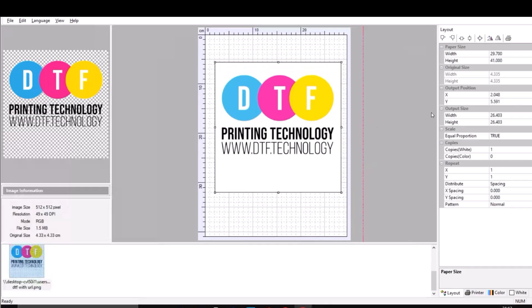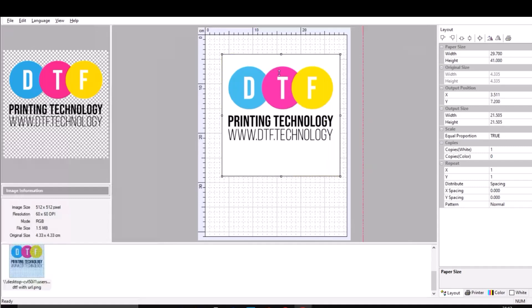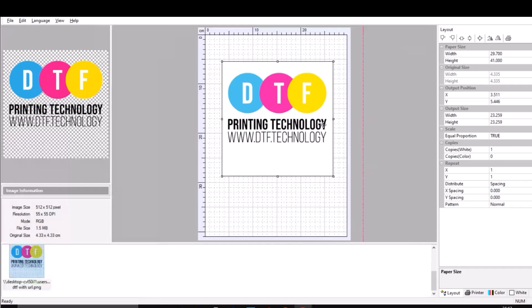All of these control the image output — the image size, we can ignore that. Scale, equal proportions: if it's true, the image is locked and you can resize it without it getting skewed. We can ignore this part — this is for printing patterns, we don't really need that.